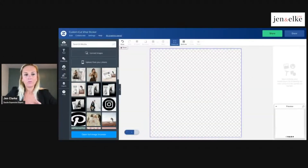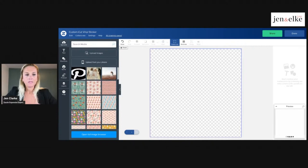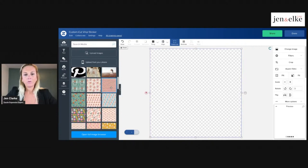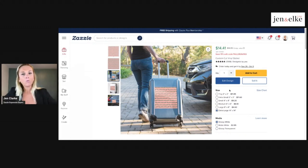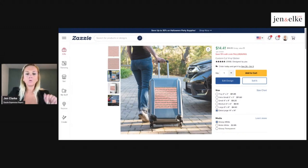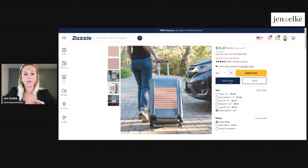Now we've opened up the design tool. If I put on a pattern, you can see what the preview looks like — but that sticker just looks like a rectangle, which is kind of boring and doesn't really make sense for this product. The cool thing about this sticker concept is that it's custom cut, which means you can have a really cool graphic and it will literally outline the graphic and custom cut it to match your graphic or even your text.